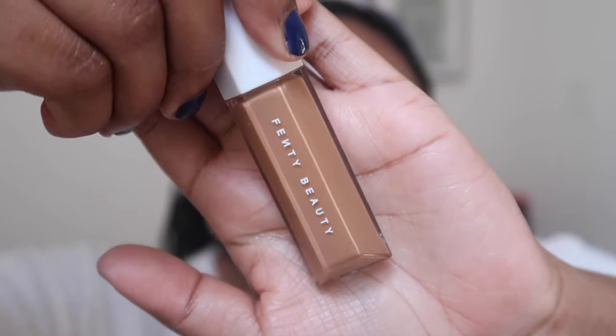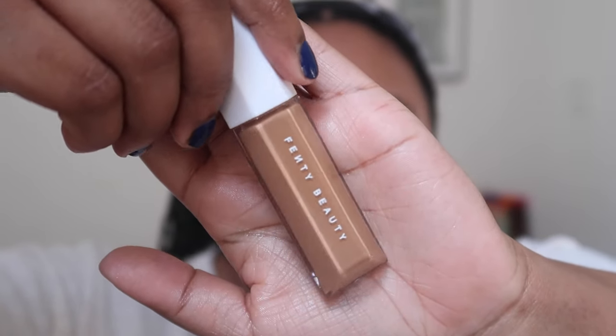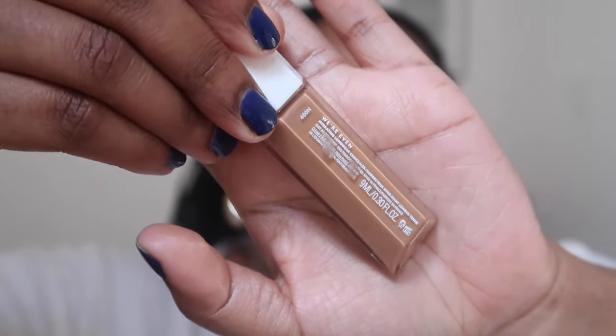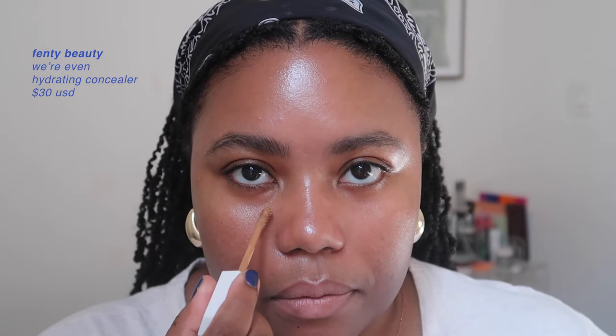The next step is concealer. I've been obsessed with the Fenty Beauty We're Even Hydrating Concealer in shade 400. I apply just the tiniest amount into my inner corner and on the outside of my eye.